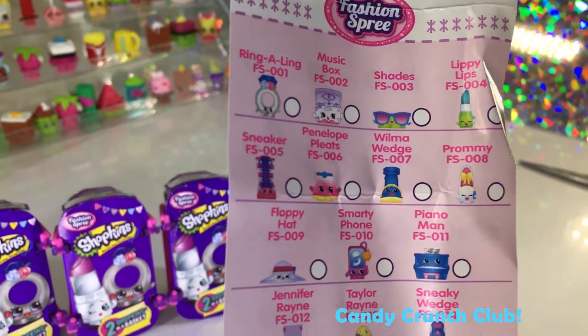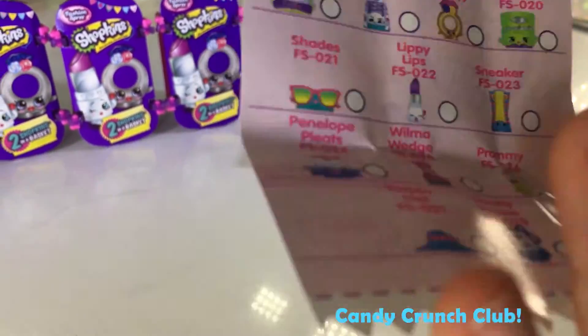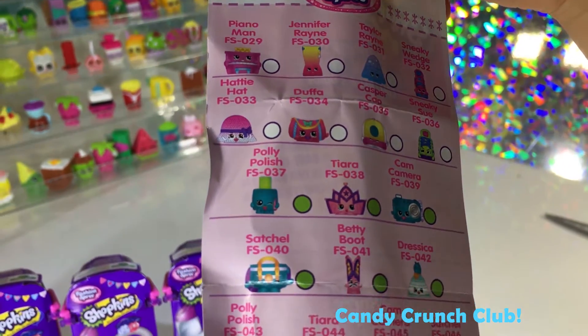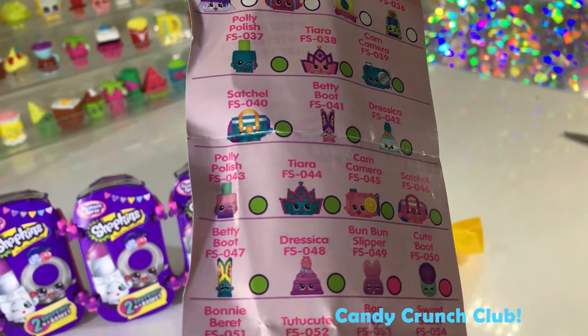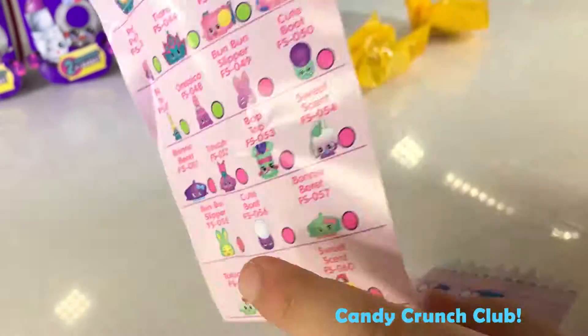This is the checklist and it's a little different from another series. I'm going to share the bag. There are lots of characters, and that's the only limited edition there at the bottom. So let's get opening.